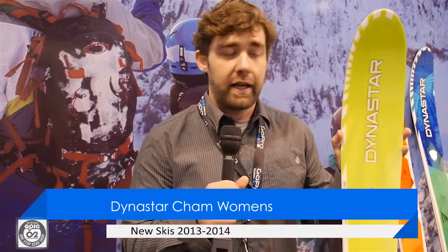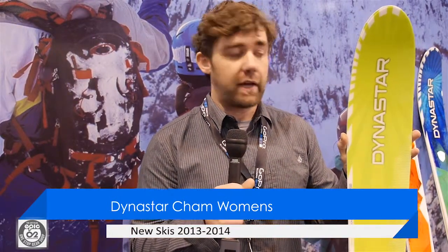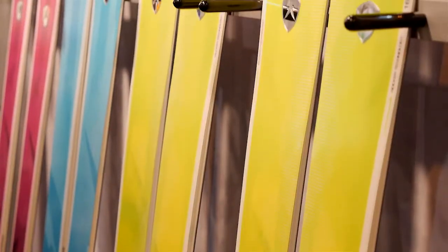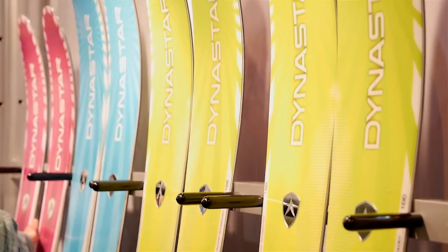With some hot new blazing colors, the Sham Women's joins us. We use that same unique rocker and side cut — long rocker tip, traditional camber, flat pin tail, and that five-point side cut that's made the Sham and the Sham High Mountain really popular over the last year. We've got a new paint job that's a little more feminine and really pops off the snow.